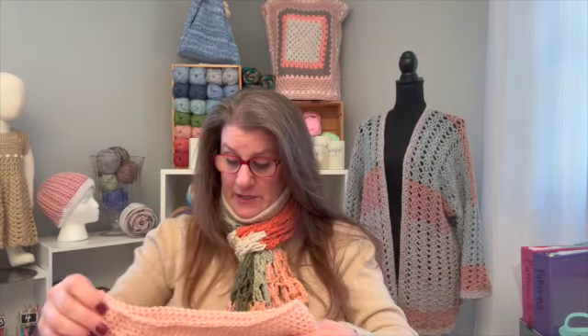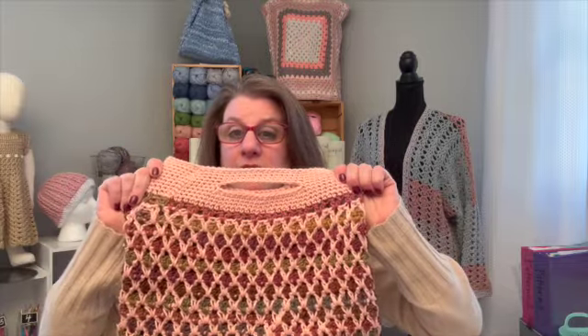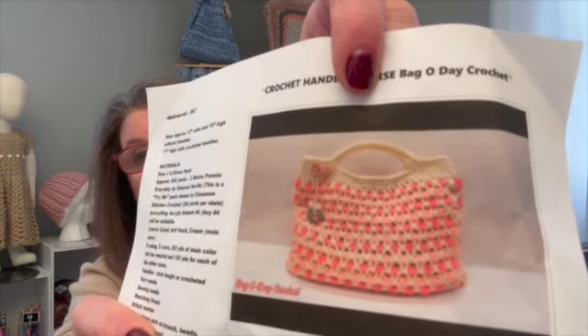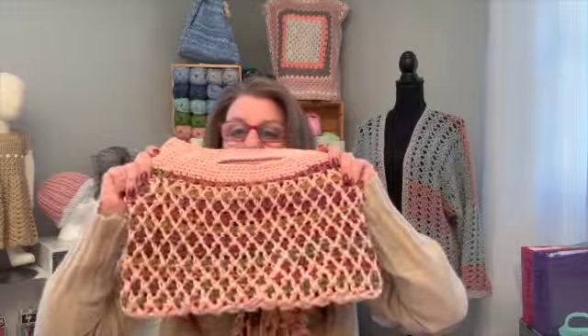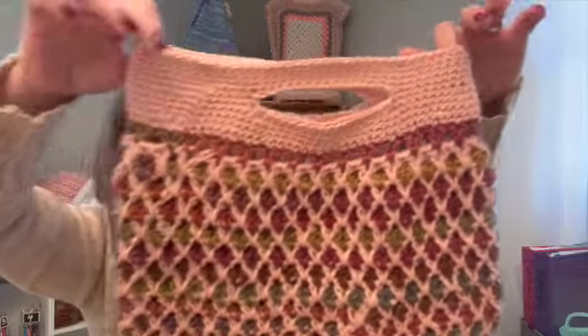So I only used two colors, so I didn't have as many ends to tie in. But look at how cool that looks. Hers looks awesome, but she used three colors — like a deeper peach, a coral, a peach, and then a cream. I think using this variegated yarn with it made it turn out really cool. It looks kind of like stained glass. I really like this effect, and it was pretty easy.